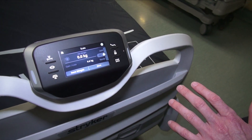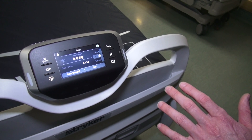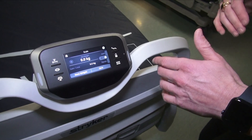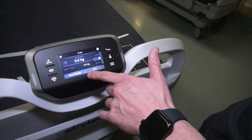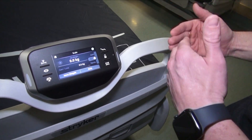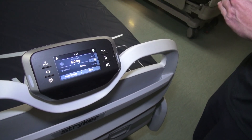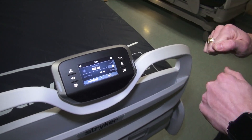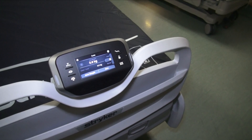Now that the bed is zeroed, we'll go ahead and get into the bed exit alarm. But before we do that, there are some other functions from the scale menu — you can save weight, track weight, and add or change equipment. We'll keep this video brief, but do play around with that when you have a moment.